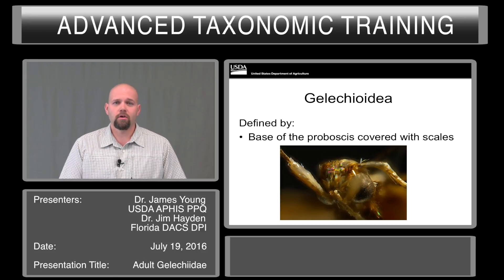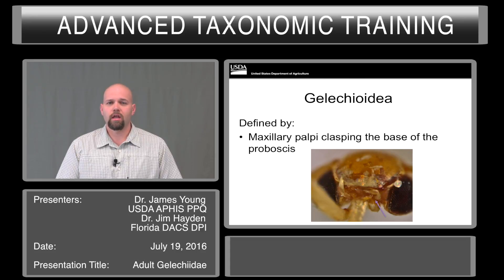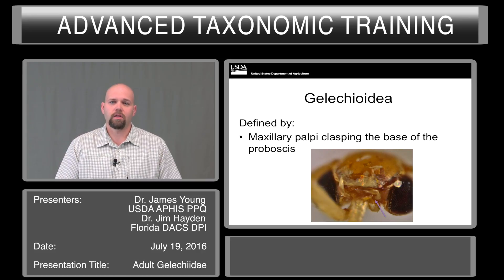As you can see from the image here, you have to position the body with the head up. When possible, please put the specimen on a minuten pin, and you can manipulate it easier that way without damaging the specimen further. The maxillary palpi also clasp the base of the proboscis. This is a very small structure, indicated by the small purple arrow here in the bottom of the photograph. Getting the lighting correct and the position of the head is the only way you'll be able to see these structures.